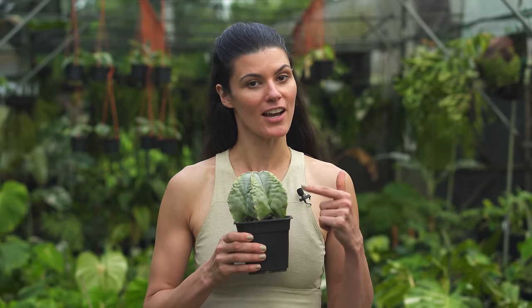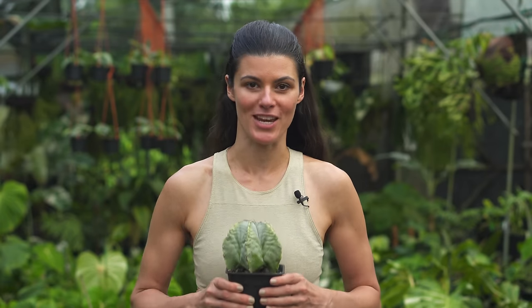Hey guys, I'm here in Singapore at Terrascapes Nursery and we're going to be talking about astrophytum care and propagation.